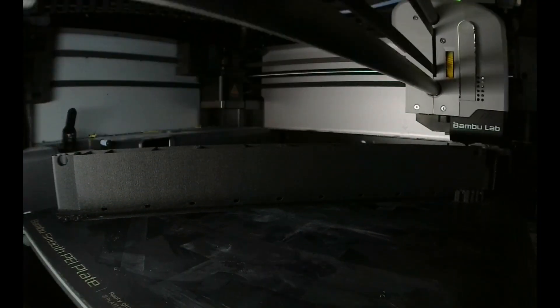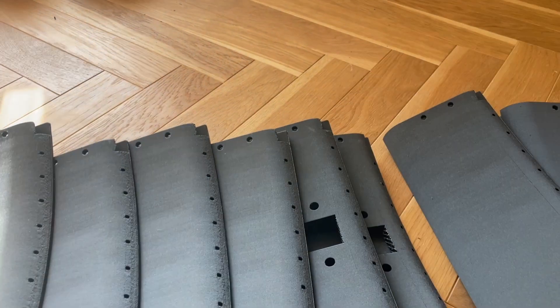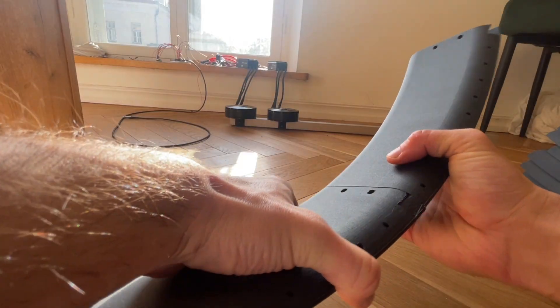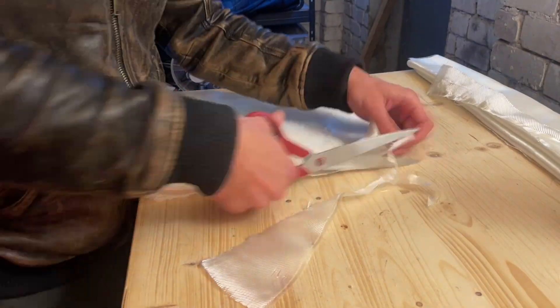In the end I used ABS glass fiber, since it has good stiffness properties and with some settings tweaks I got decent weights as well. The duct parts were printed as 10 individual parts and joined by sliding them together and locking them with a few printed bolts. Since the structure alone didn't have the necessary stiffness I had to give it some more strength with a layer of fiberglass.